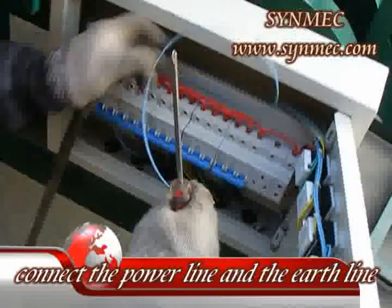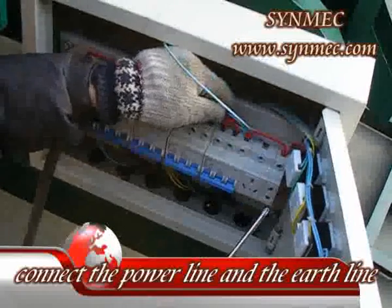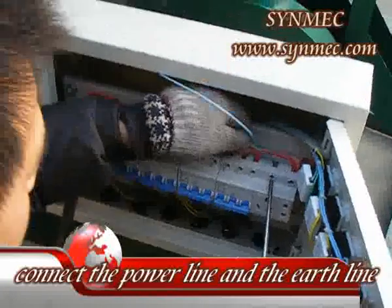4. Especially the earth line for safety. Double-check the earth line before operating the machine.